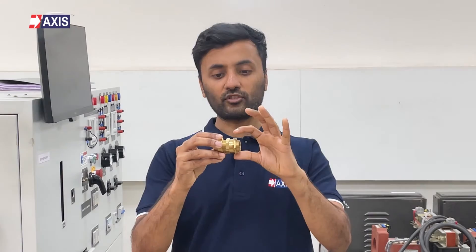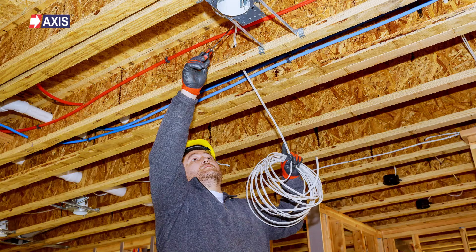Let's delve into single compression cable glands. A single compression cable gland like this one essentially offers grip or compression at only one place, and that is the cable armor. Typically, these glands are chosen for light armored cables. Their manufacturing process is straightforward, comprising a threaded body, a compression nut, and a single compression seal. These glands are suitable for applications that require moderate ingress protection and are often selected when there are budget constraints.